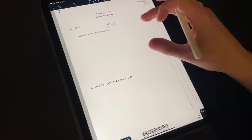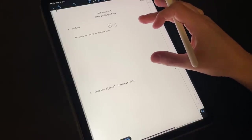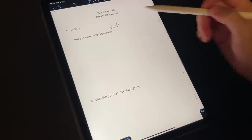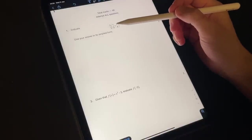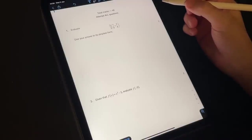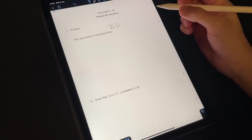Question number one, worth two marks. Evaluate two thirds multiplied by one fifth plus three quarters. Give your answer in its simplest form. So a little bit of fraction work here. I am going to start by evaluating the inside of the bracket, so I'm going to add these two fractions together.